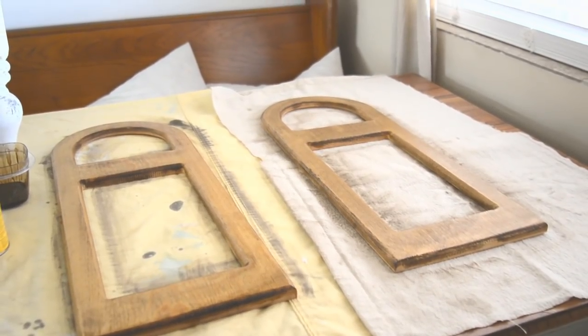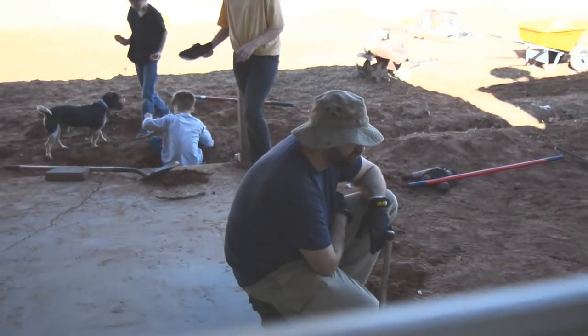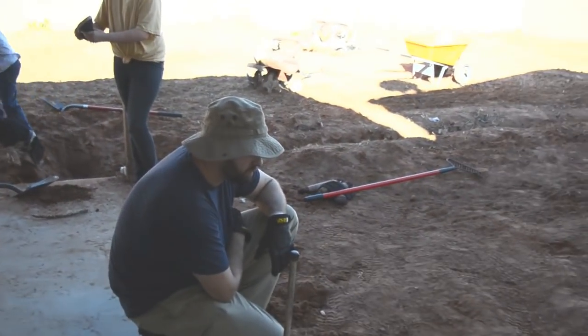That was easy. A little bit of pecan first and then I did the darker walnut kind of over it. I was not careful — I just slapped it on and spread it around. Let's go put these in the house.